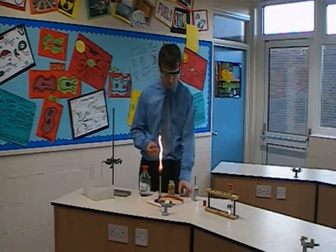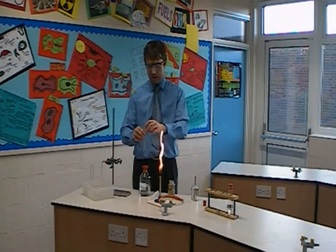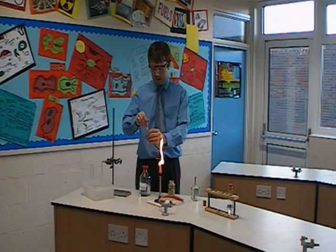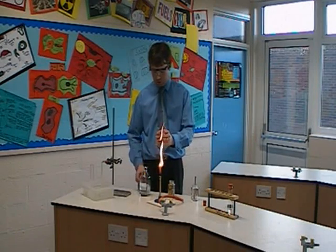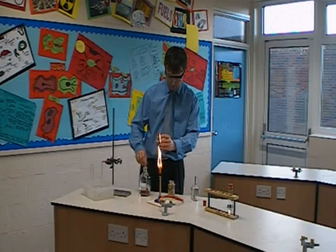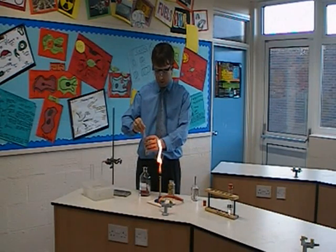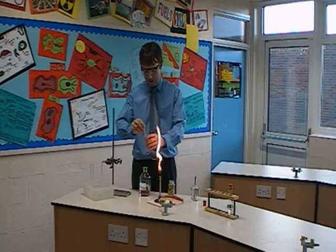To start off with I'm going to put some mineral oil into a test tube. Pop that into the test tube, push it down to the bottom, and then add a few drops of paraffin oil onto the mineral oil so it's soaked up. I'm just adding the paraffin onto the mineral oil so it's nicely soaked in there.